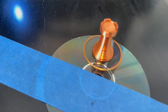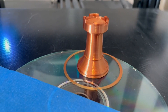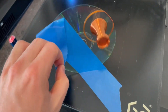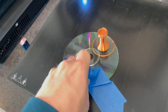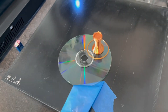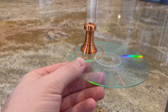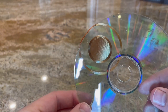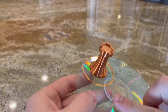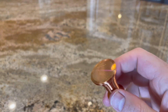Looks like it's done. That seems to have stuck well. Let's pull this back. So there it is — it seems to have stuck well. Let's take a look. Oh, and it worked.